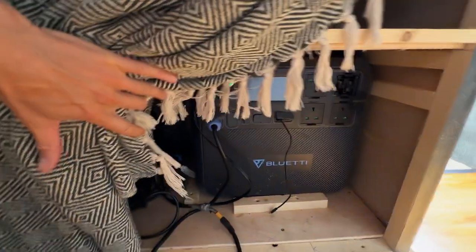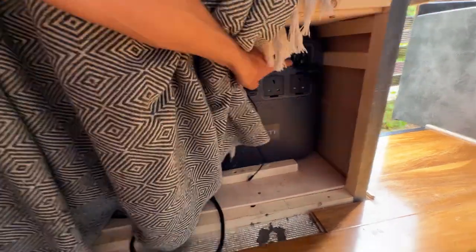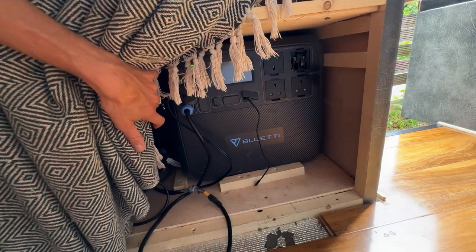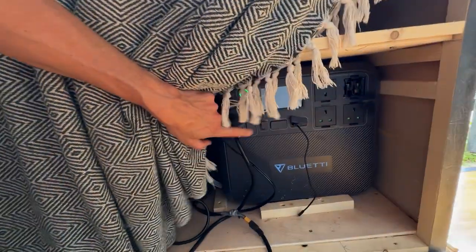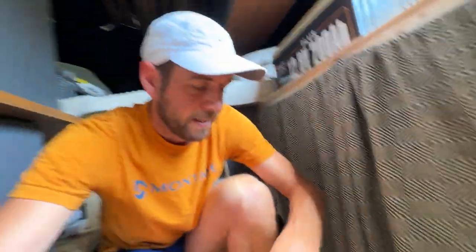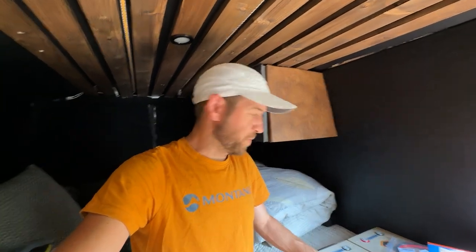So what I'm going to do is I'm going to remove the Bluetti which is in this cupboard here. That's come off. So yeah, I'm going to remove this. This will become my backup power, or my additional power if you like. And then I'm going to fit this in its place. So let's crack on with that.